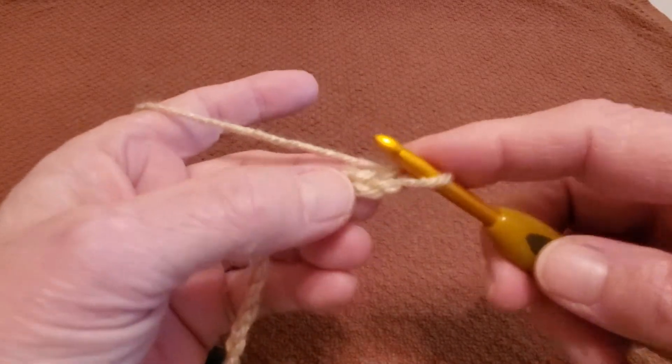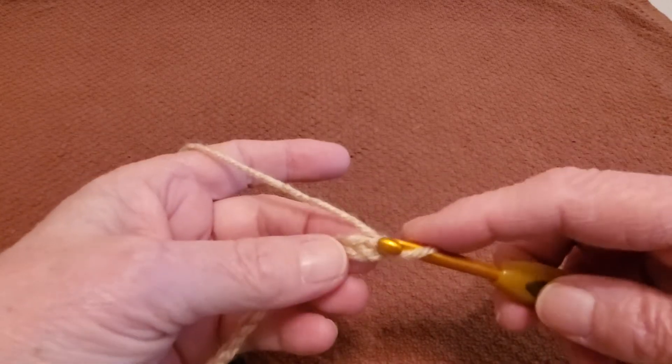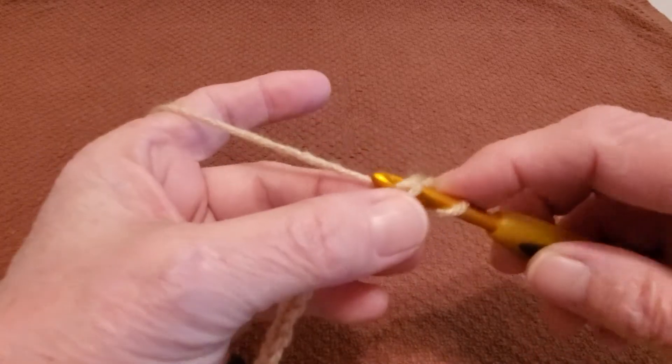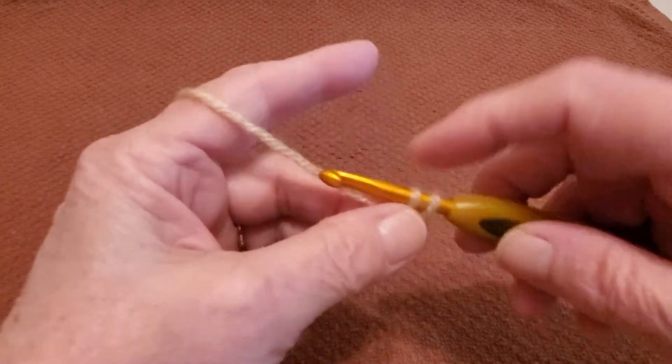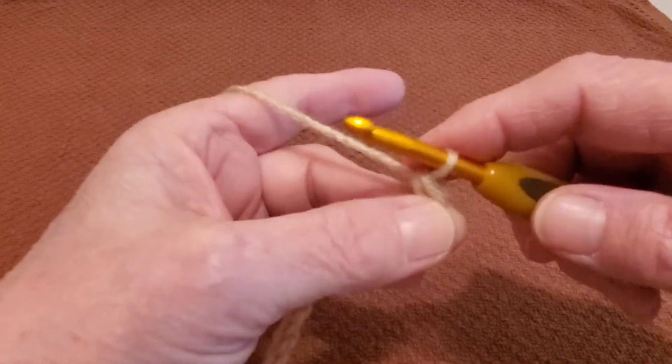Now to begin, you go into your second chain from the hook. Grab your yarn and pull it up — you have two loops on your hook. Grab your yarn again and pull it through, and that's your single crochet.